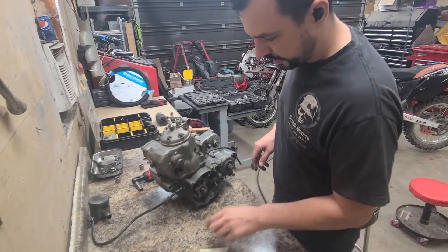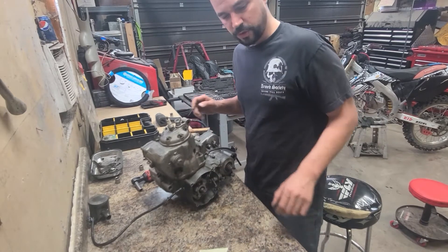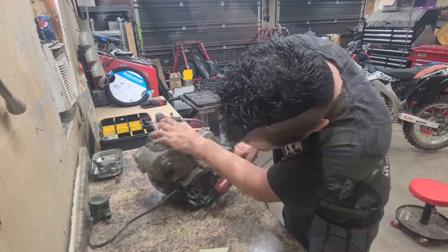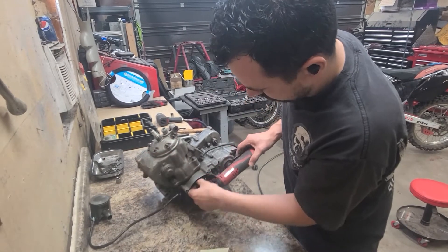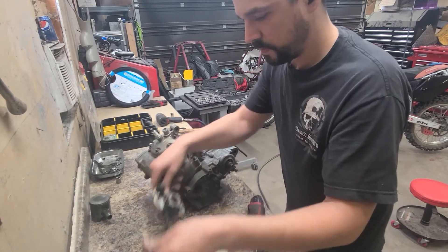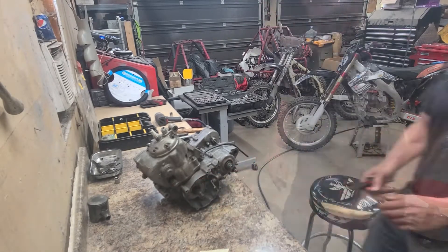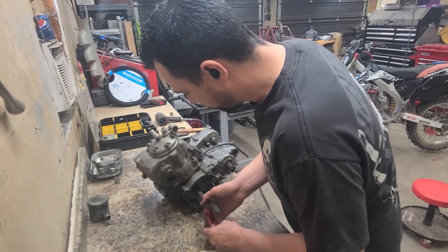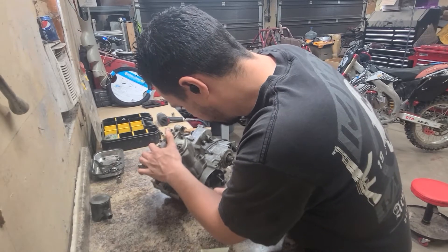Just boom — with a 17mm it's off. There's our flywheel. Now the stator needs to come off; that's held on with two 10mm bolts. We've got a flywheel key here too. Easy way to get those out is with a pair of side cutters — just kind of pinch it and pull up on it.